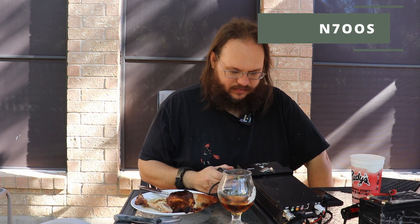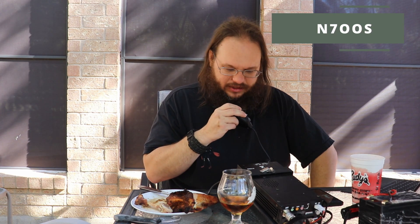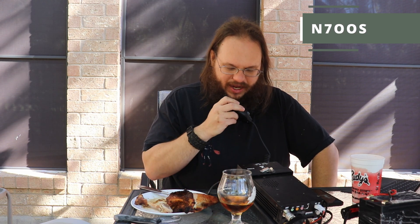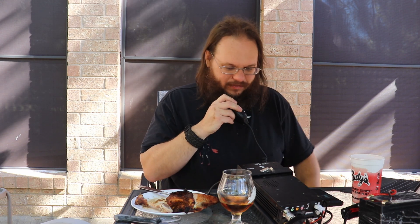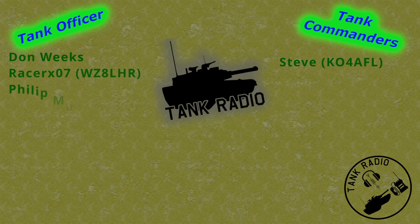Kilo Golf 5 Alpha Hotel Juliet. QSL? I copy — you are 5-3 into North Texas. Thank you very much, and thank you for the contact. Thank you to all my Patreon supporters — you can support me on Patreon, there is a link in the description below. And to all my tankers out there, go forth and conquer.